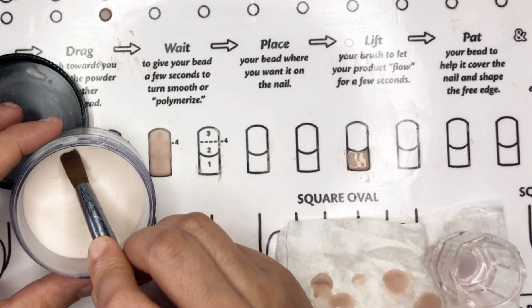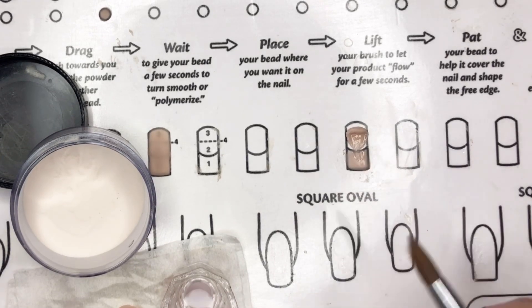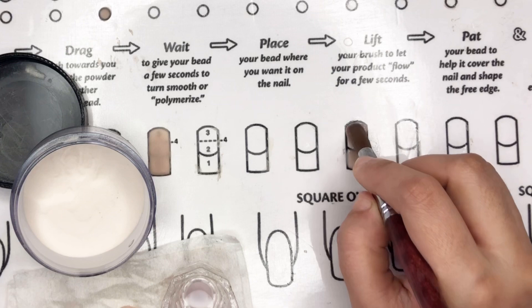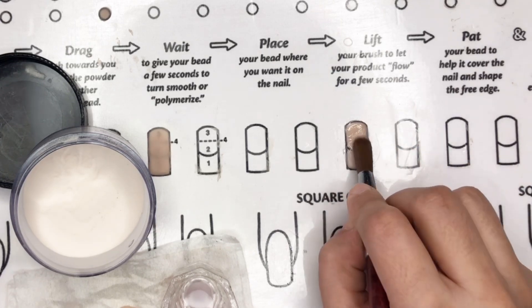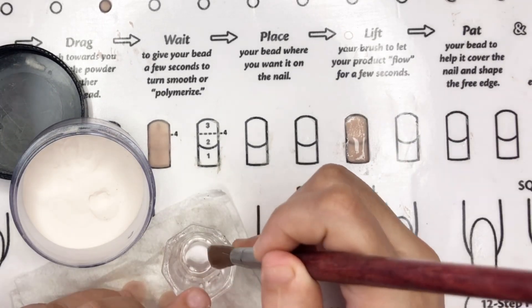Apply Bead 2 on the nail, gently control the flow with a light touch, and tap it back onto the nail if it goes beyond. The trick is to merge Bead 1 and Bead 2 seamlessly — it should look like one bead formed the entire nail. Just keep your hand light and a bit movable, and there you have it! Check out the beauty of 2-bead acrylic; it looks like only one bead was used to create the entire nail.